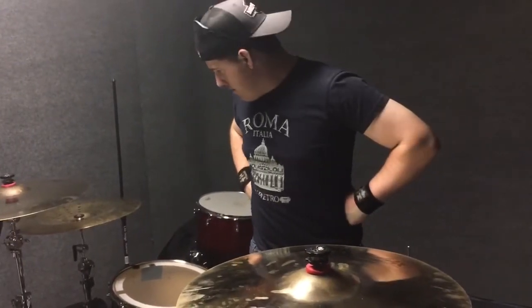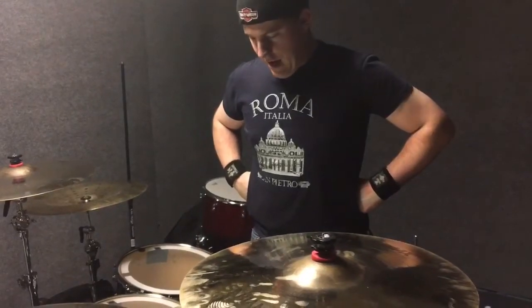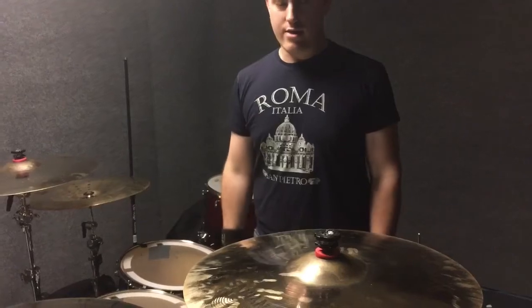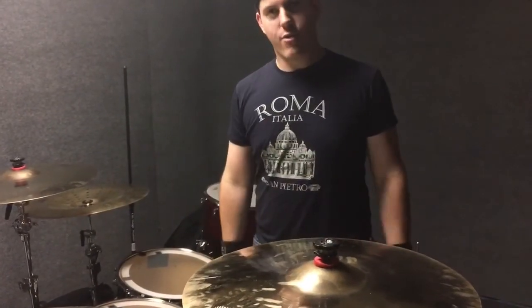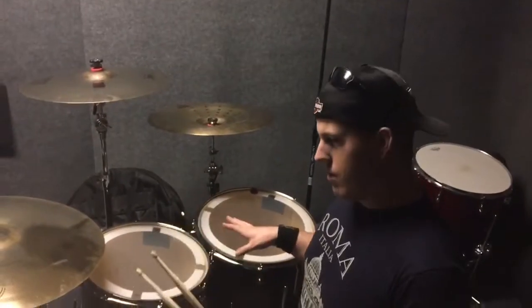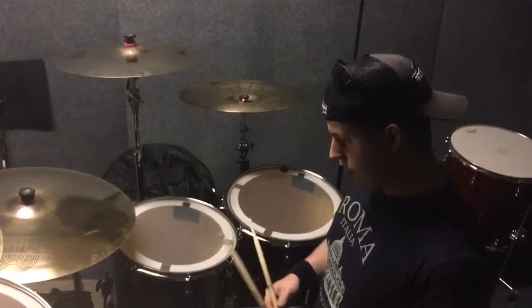These DW Performance drums are absolutely amazing. I especially can't get over the 13-inch rack top — it's just a beast. So I'll play these guys for you right now. I don't know how the phone audio is going to turn out, but this is pretty much stock tuning. We tuned them up just a little bit. Let's hear these guys sound. Hope you enjoy them.